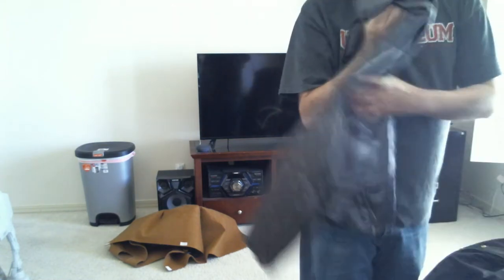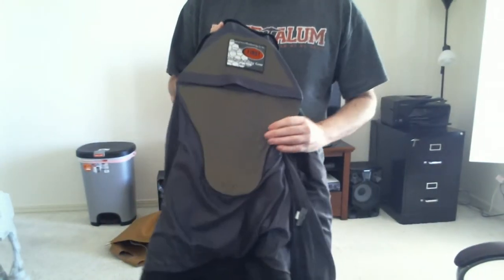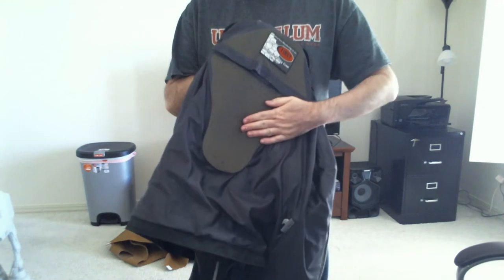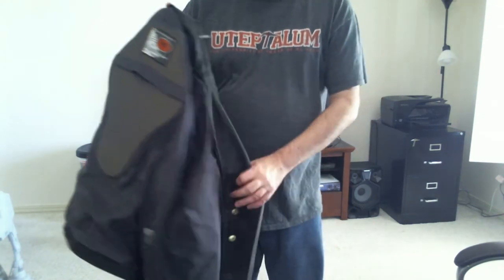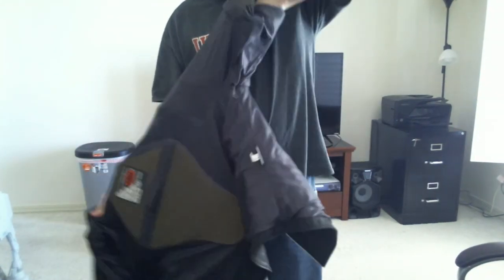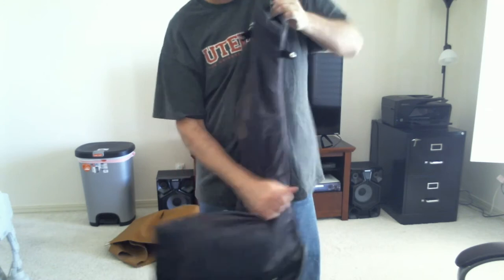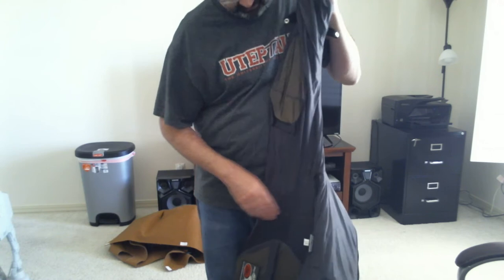Let me take that out real quick and show the inside of the jacket itself. Here's the back protector — it's kind of soft because of that type of material that stiffens up with a heavy impact. It's also in the sleeves. It's soft enough that I can actually flip the sleeve inside out — there it is.